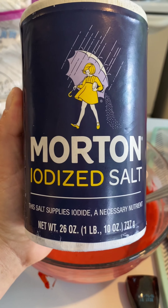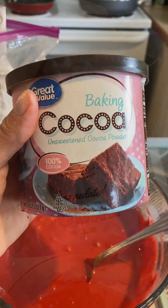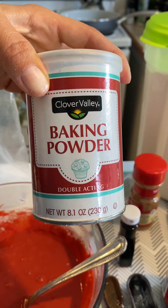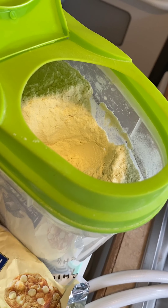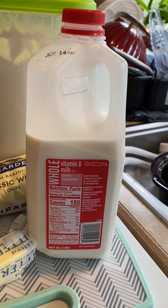One egg, one fourth teaspoon, one teaspoon, three tablespoons, one tablespoon, one teaspoon, one teaspoon, one teaspoon, one dash, one cup, half a cup, two, three quarters cup.